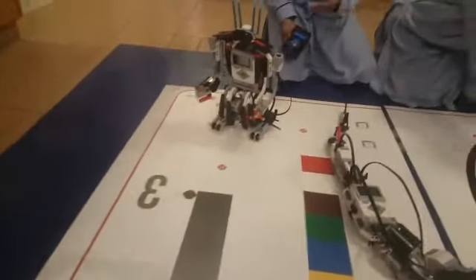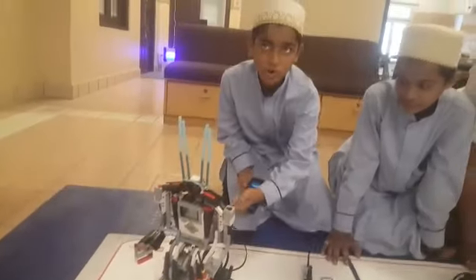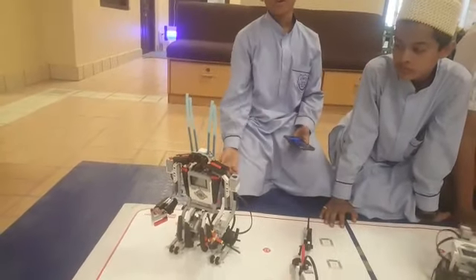And what is this last one? Transformer. It's like a humanoid.